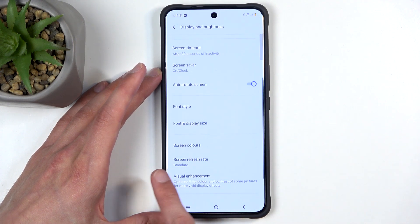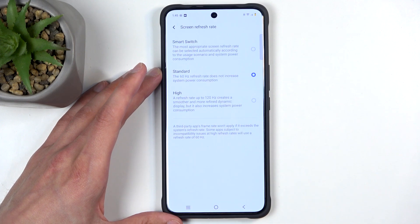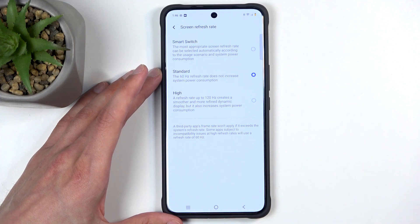Next up is the screen refresh rate, and here we have a couple of options: Smart Switch, Standard, and High. For the majority of you, I believe Smart Switch will be the go-to option as it utilizes all the refresh rates. If I remember correctly, this is running an LTPO display.